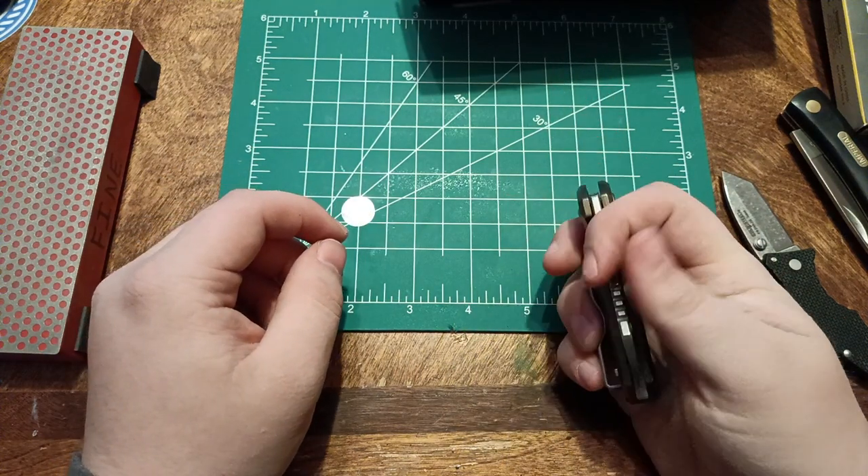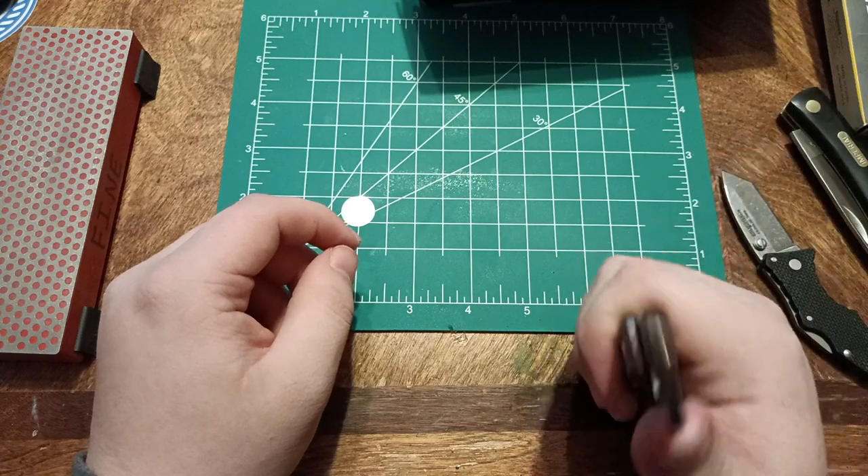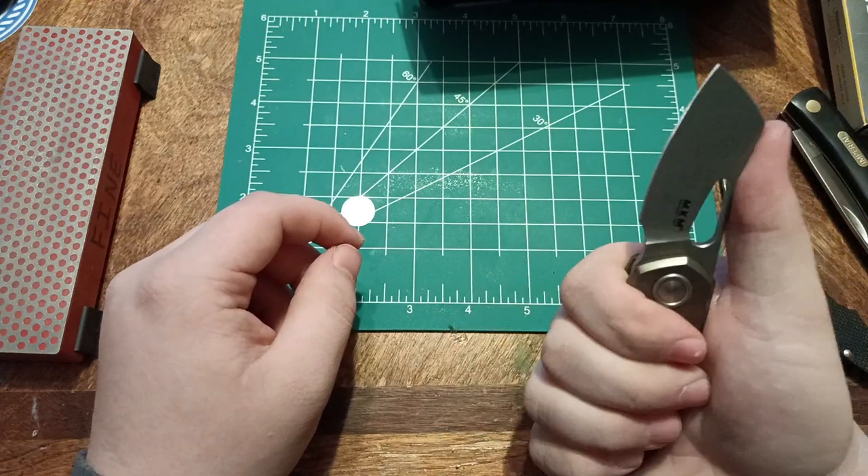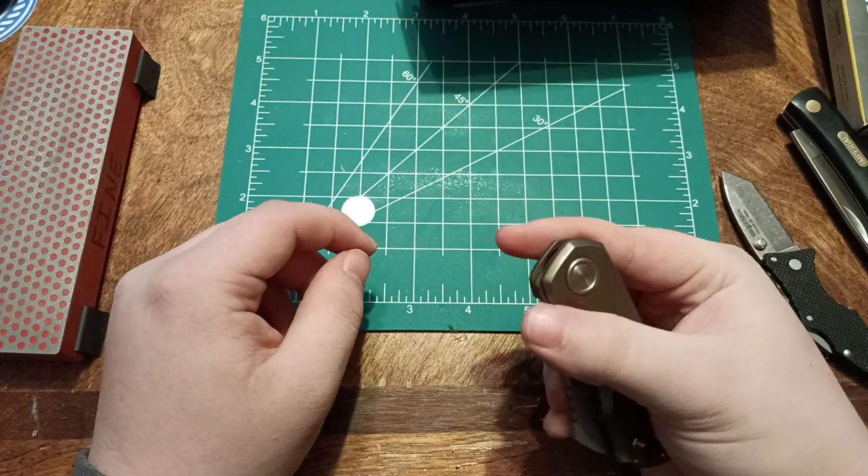That's interesting — that's one way of protecting the titanium, I guess. It's just so smooth. I'm going to enjoy this for a while.